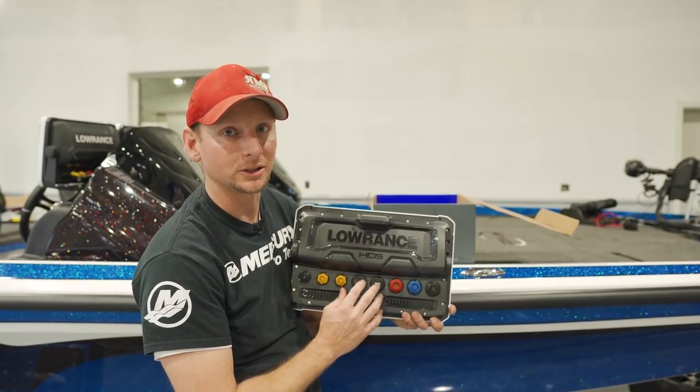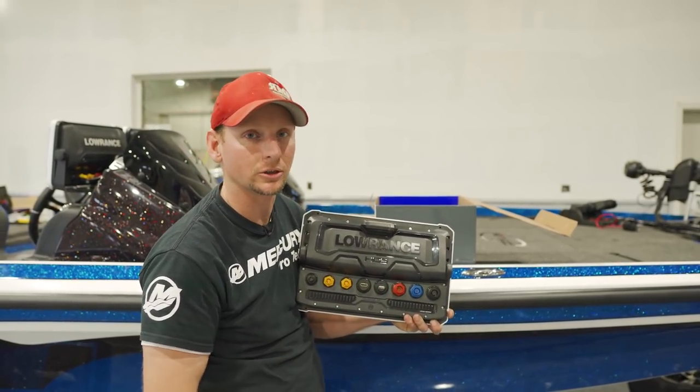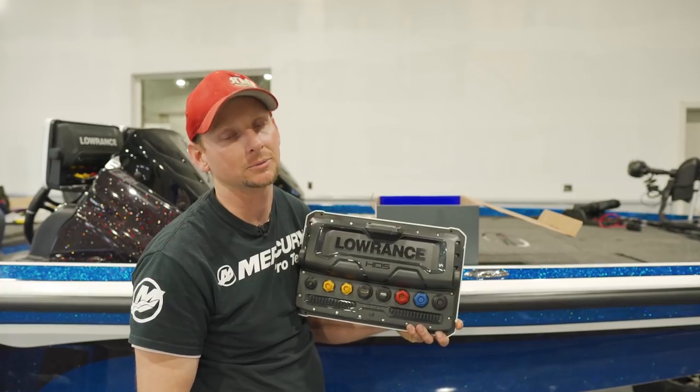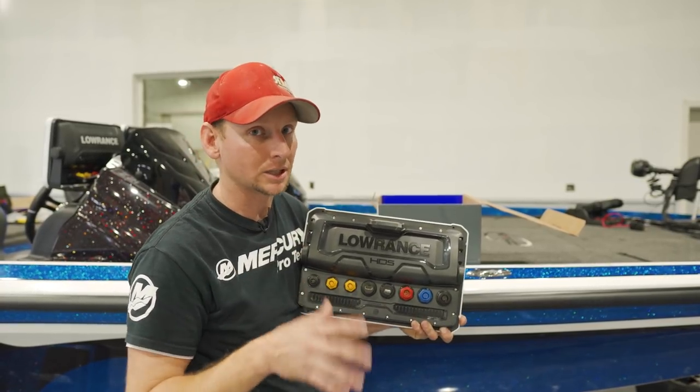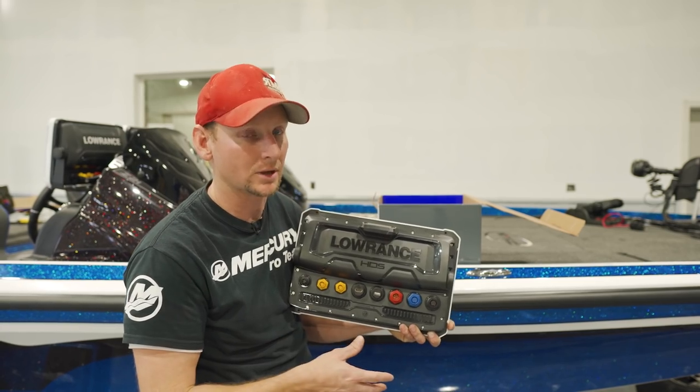The main difference on these units is you can run Google Earth off your phone and have text message alerts come across your screen. There are a lot of neat features that we'll get into in some other videos on how to do that.